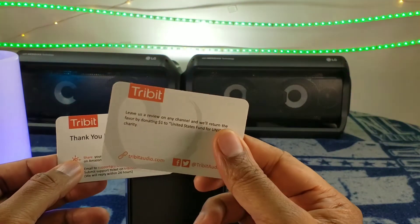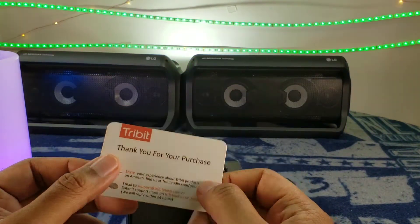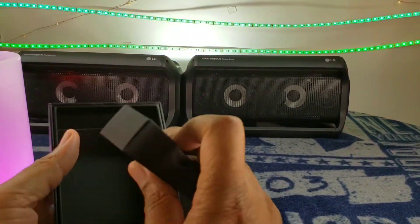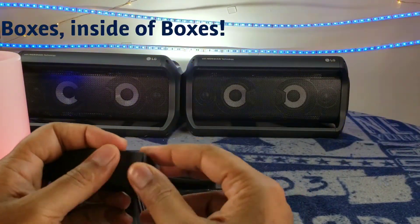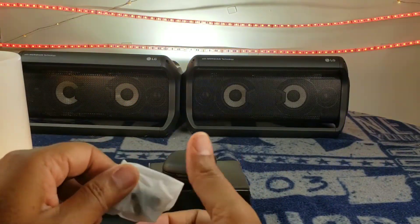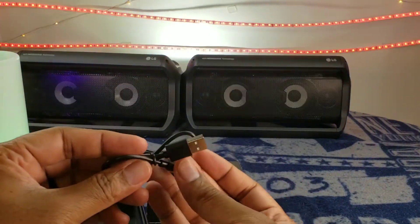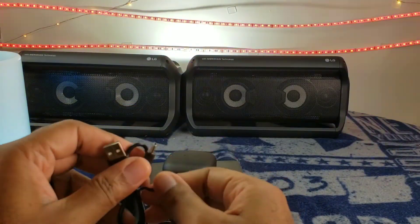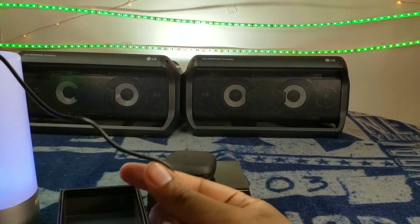And they'll return the favor by donating $1 to the U.S. Fund for UNICEF charity. That's pretty cool. We might do an actual review on their site as well. And there's a box inside of a box inside of a box. Looks like we've got a charging cable and some ear tips, which we will definitely be utilizing. Here is your Type-C charging cable — it is a pretty small cable, but I guess that's what you have to expect with a small pair of earbuds.